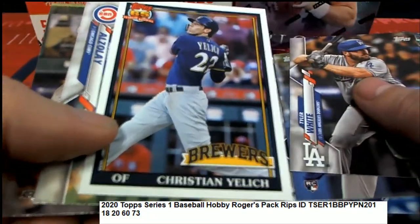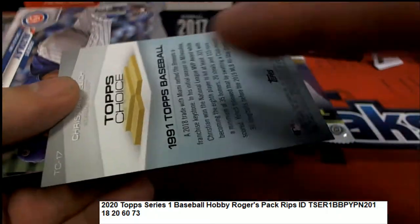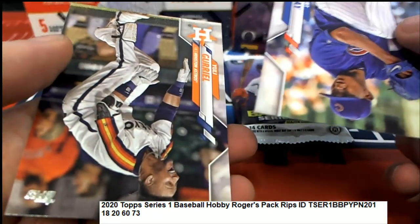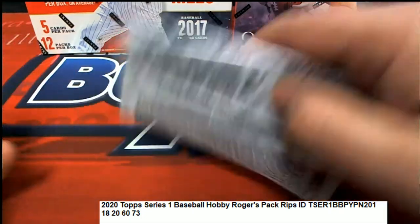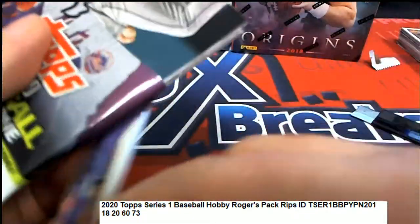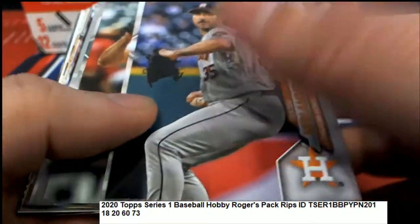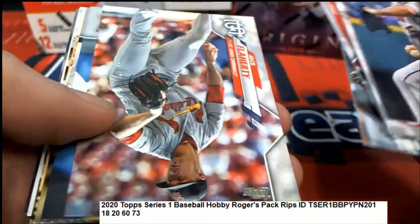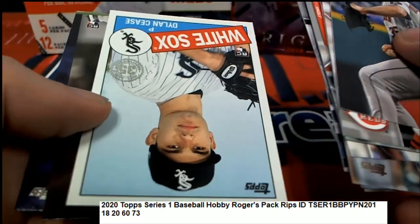Oh look at this - Taps Choice, nice! Let's hit something big, good luck Roger, let's hit something big. Otani, Buster Posey - nice rookie card there.